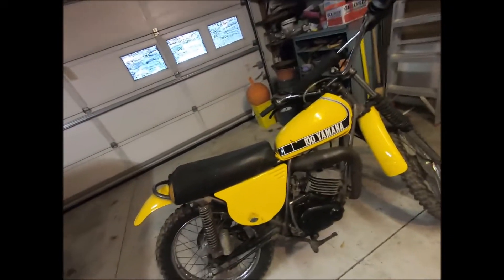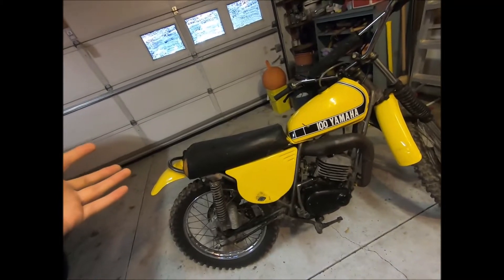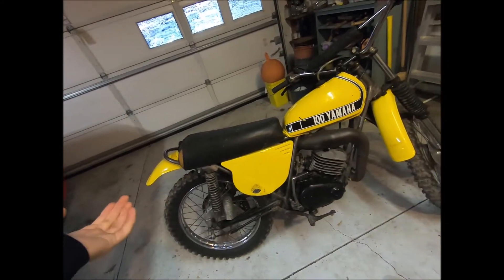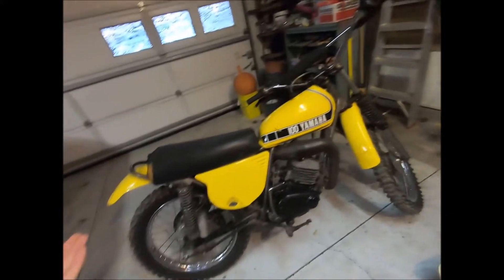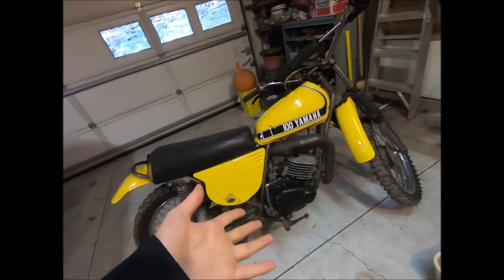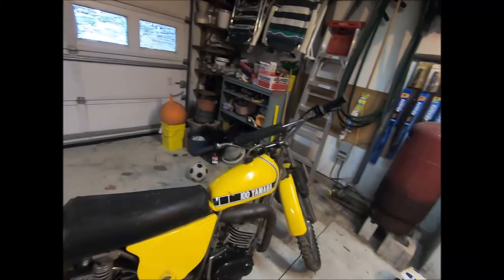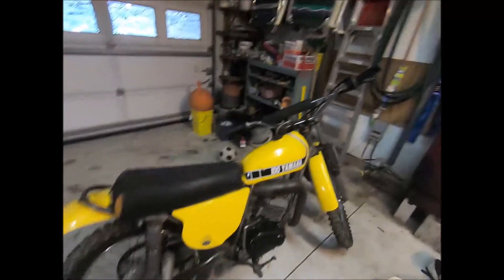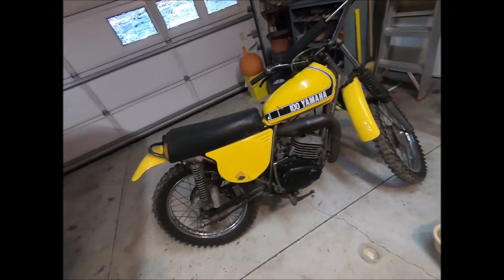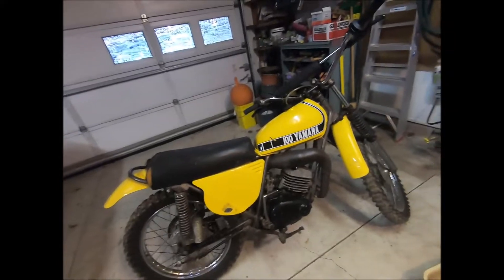We're pretty sure it has the original piston. The bike is really nice for its age — we think it's pretty much original. The tires are really nice, obviously not original. My dad cannot believe how nice the clutch basket was — like no scratches, it's perfect. The original handlebars aren't bent. It's just a really nice time capsule bike, so I'm going to take off the gas tank and all that fun stuff.